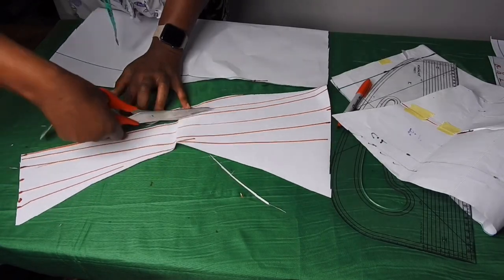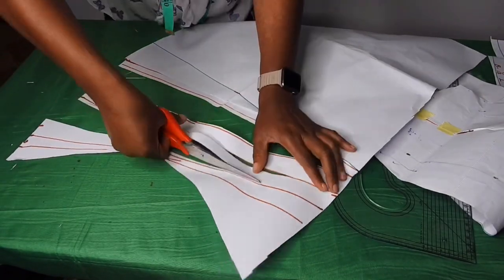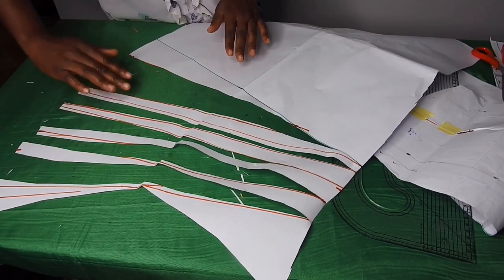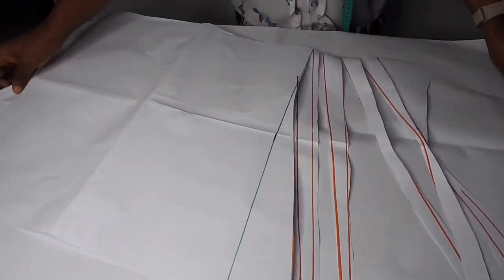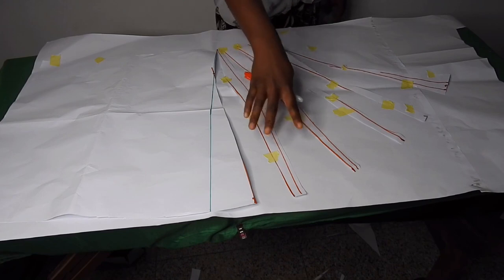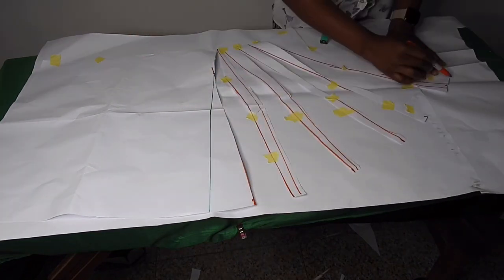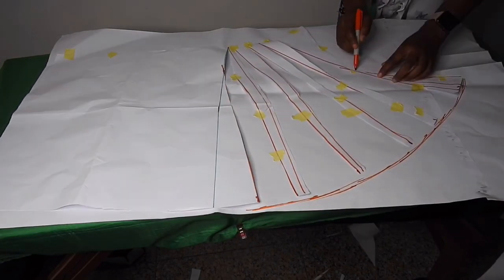Make sure you don't cut it through completely — make sure you stop before the end of the line. I'll be slashing it and placing it on another piece of pattern paper. I'll open it up. I've gone ahead to place it and use masking tape to hold it. I opened it for about 2.5 here, three inches here, then three inches all to the end. I'll shape it out like this and get this triangle shape.